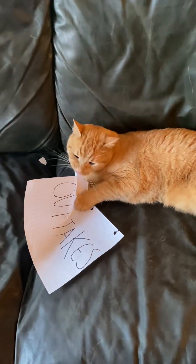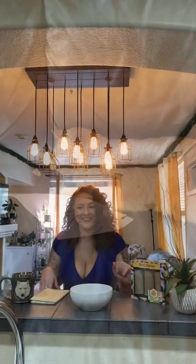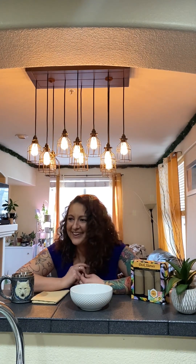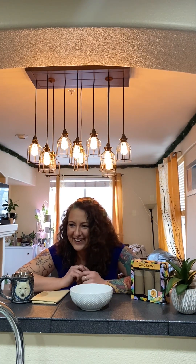Are these outtakes or just footage that we're not using? Nothing.